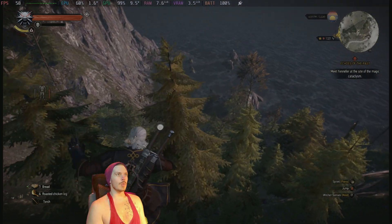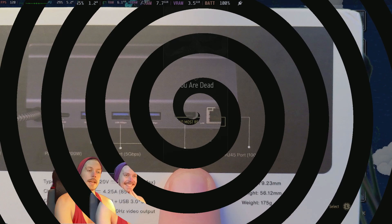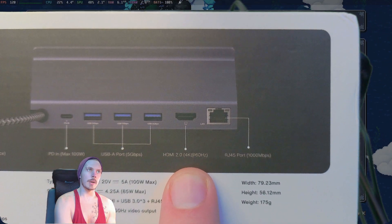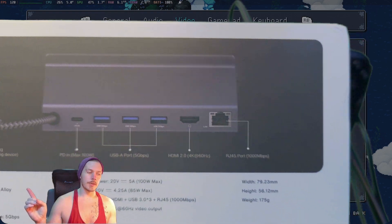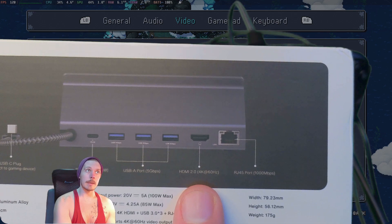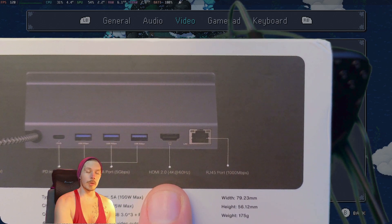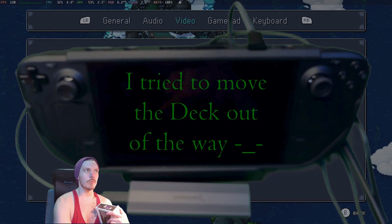It does not seem to do VRR — I tried plugging it directly into a TV and into a Samsung Neo G7, it doesn't seem to want to do it, but that's fine because it never says anywhere that it can. It will however do 1440p at 120, which you can see here.